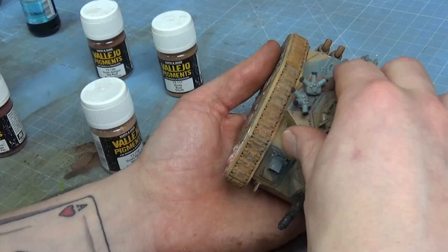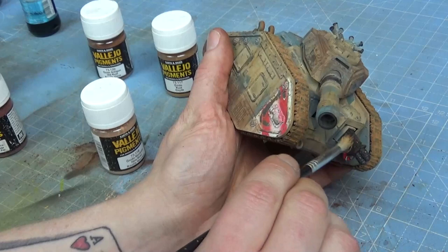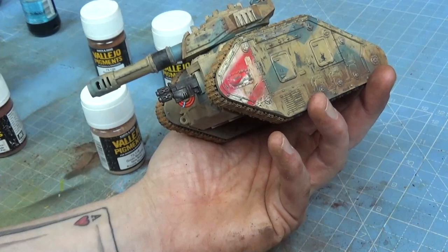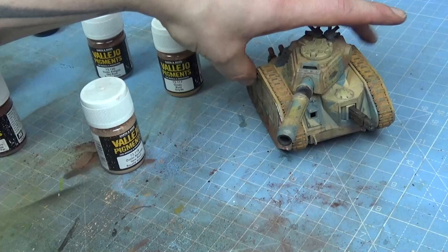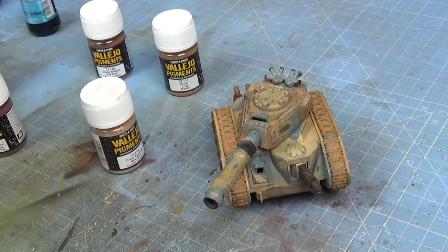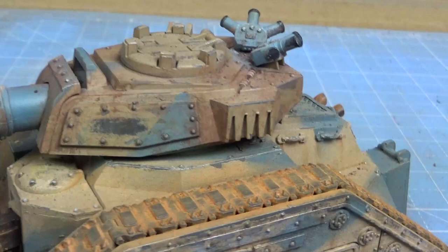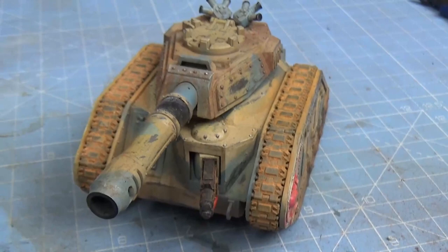I'll put the turret on. A couple of final little bits of rust — just a tiny bit on the gun. And I'm quite happy with that. Built, painted and weathered. There's the finished little guy. So there we go — a little bit of a close-up on the details. Considering I don't really do fantasy vehicles, I'm really happy with how this has turned out.